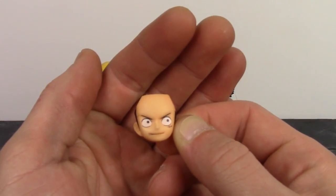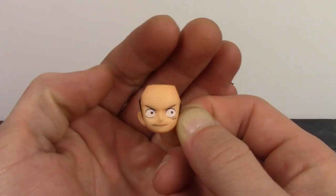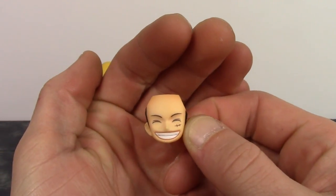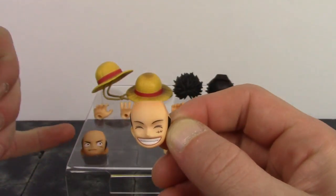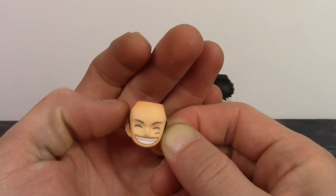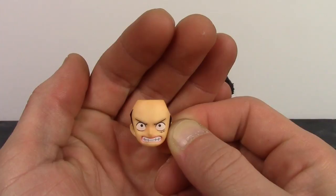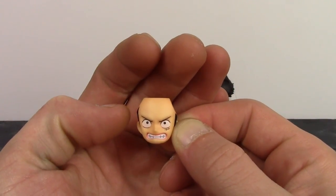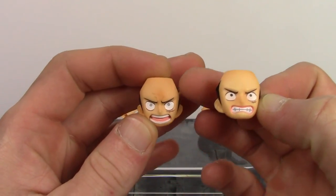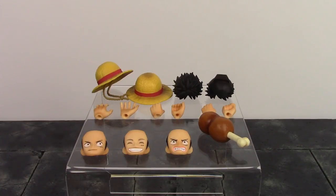The first face is the basic looking face with him looking off to the left — it comes on the figure out of the packaging, and they did a good job with it aside from the black paint lines. The second is a smiling, closed-eyes happy Luffy face with a little bit of paint shading on the forehead and very nice, clean paint throughout. The third is an angry, teeth-gritted Luffy face with great paint and sculpt as well. Interestingly, you can actually use these faces with the time skip Luffy and vice versa.